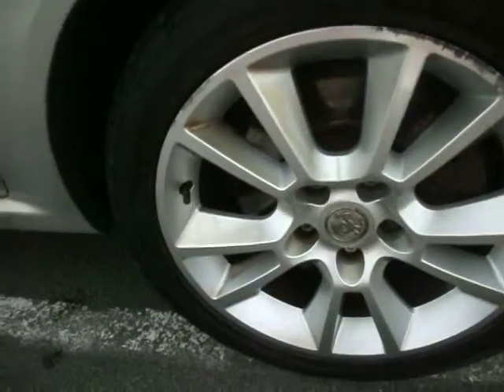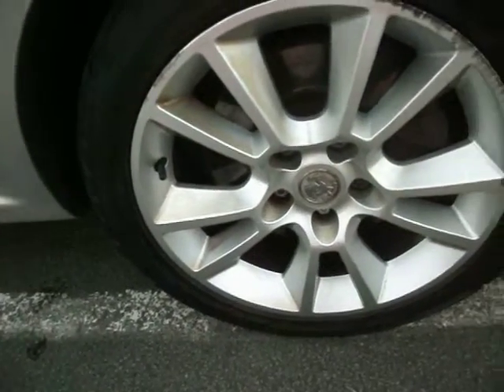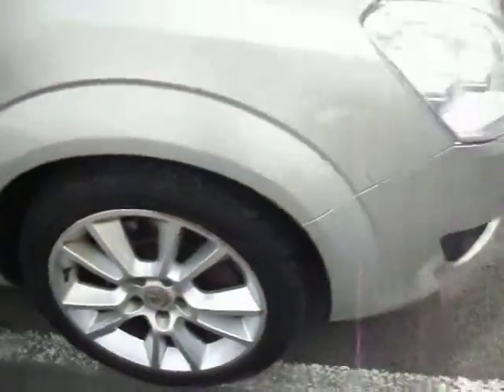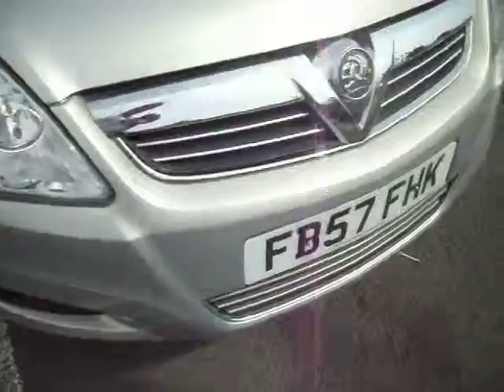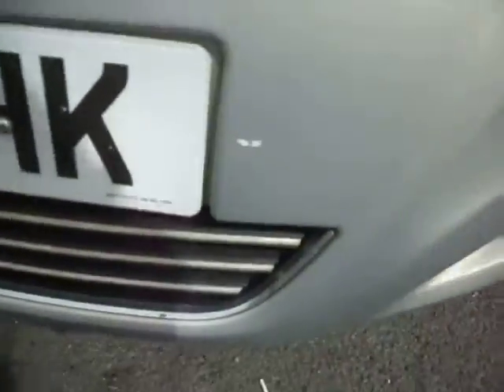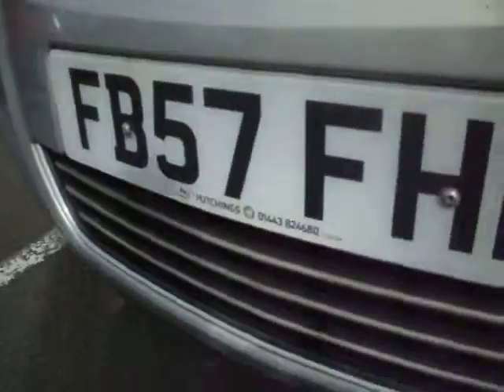The wing is all good, no issues there. Front tyre is near enough brand new — on about 6mm and above — though the alloy has had a couple of kerbs on there. The front bumper is going to need a little touching up and it's got one or two little stone chips. The bonnet has also got just a couple of stone chips.